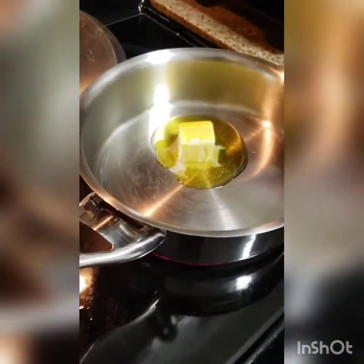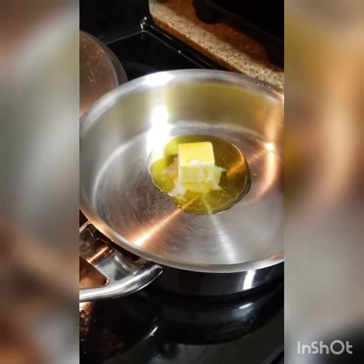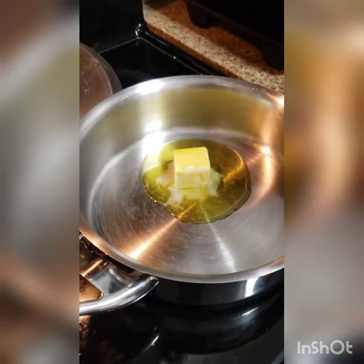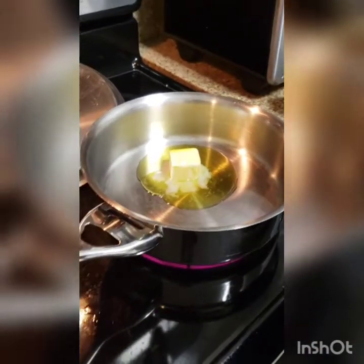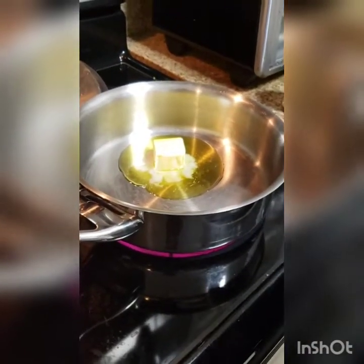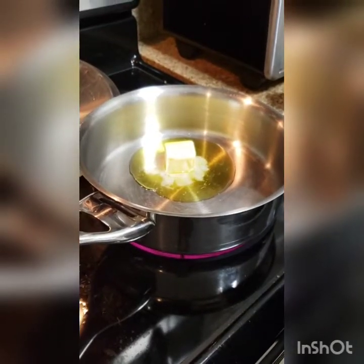So we put the butter in the pan, and then we put the olive oil, because olive oil is our best friend. Olive oil, scientifically, raises the cooking temperature of the butter to prevent your rice from burning.